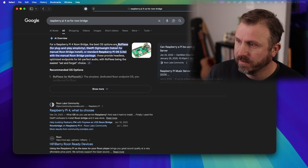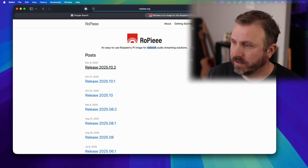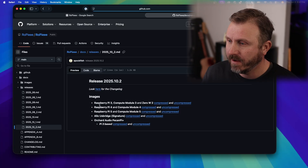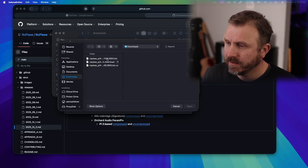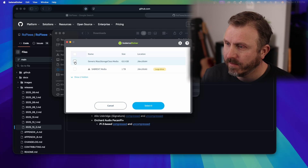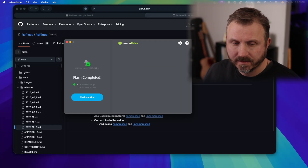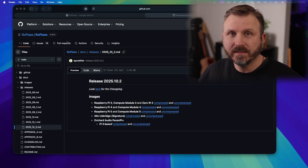The OS I had in mind is Ropee - I don't even know how to pronounce it - which is an easy-to-use Raspberry Pi image for network audio streaming solutions. I'm going to download the latest image for Raspberry Pi 4, uncompressed since I have fast internet. Then I'll open Balena Etcher, flash from file, choose the uncompressed image, select the 64 gigabyte micro SD as the target, and flash it. That took about two or three minutes. It said the disk is not readable, which is probably fine.